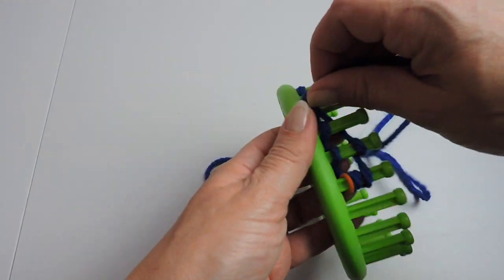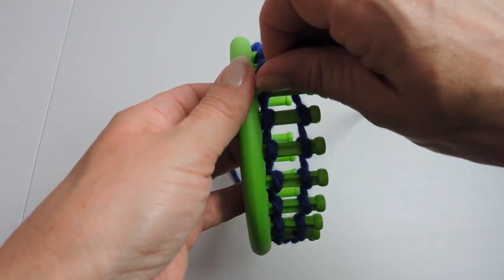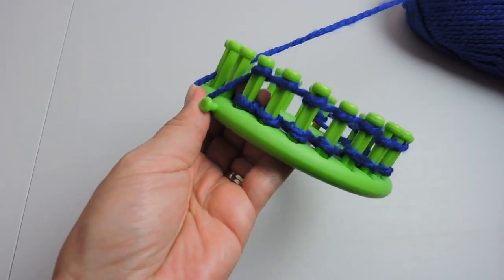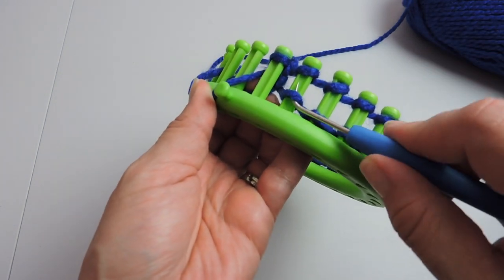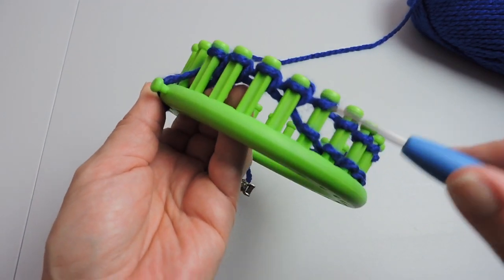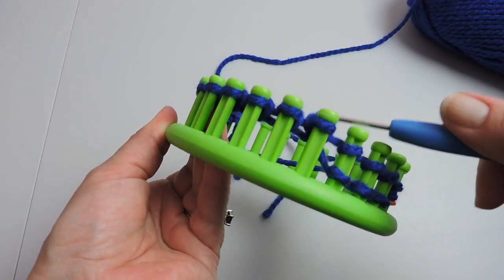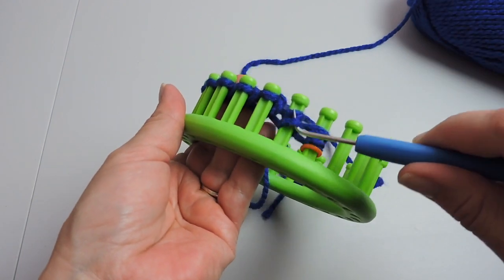The stitch marker is basically a tiny little rubber band. So I'm going to go the other way and do the e-wrap cast on, making the tiny e's again right above the first set of tiny e's. Secure your yarn with your finger, take your tool, and take the bottom stitch and place it over the top stitch. This is called the e-wrap cast on — it's a very simple cast on. Just do this the whole way down.